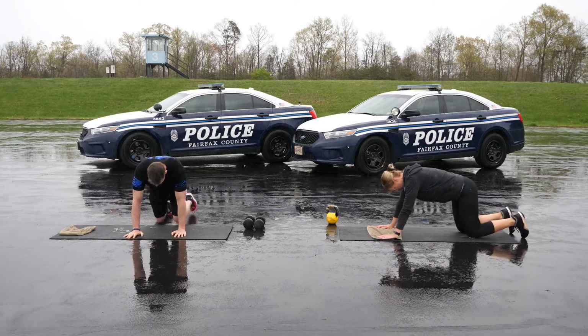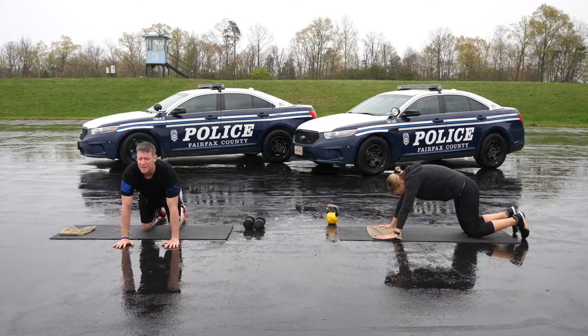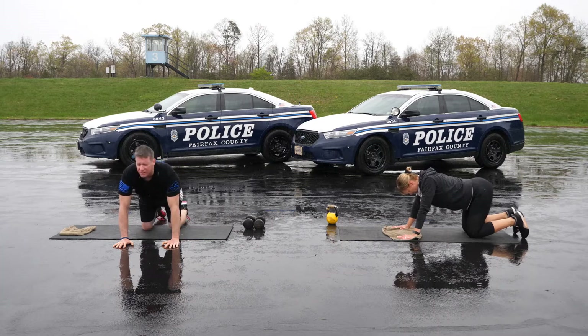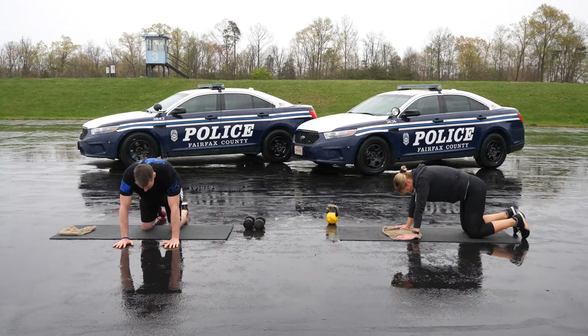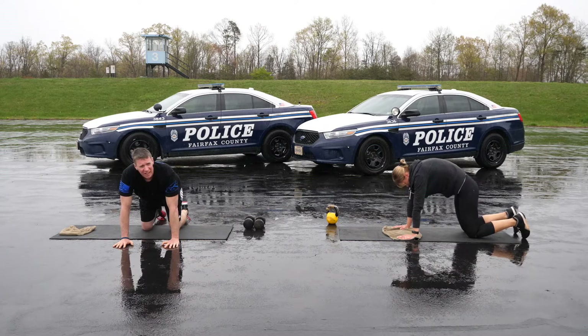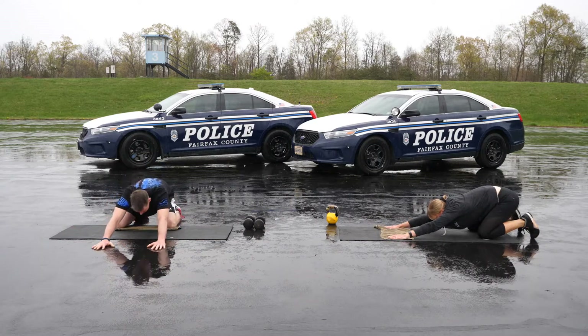Five cat-cows. Get down on all fours — arms under shoulders, knees under hips. One vertebra at a time, curl your pelvis under while putting your head between your arms. You should feel a stretch all along your spine. Then reverse the motion slowly; during this part you should feel a stretch across your abdominal muscles, maybe even in your chest.